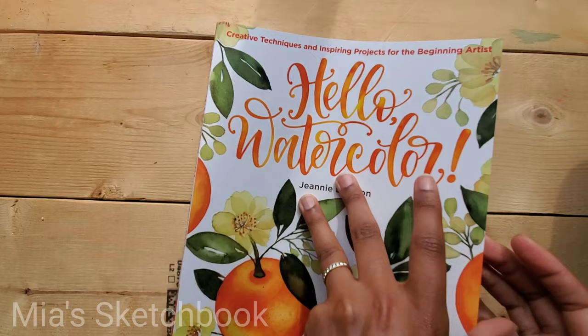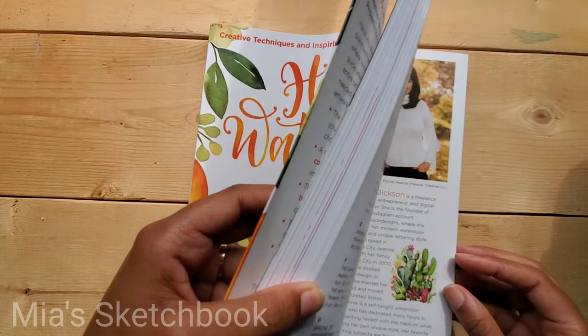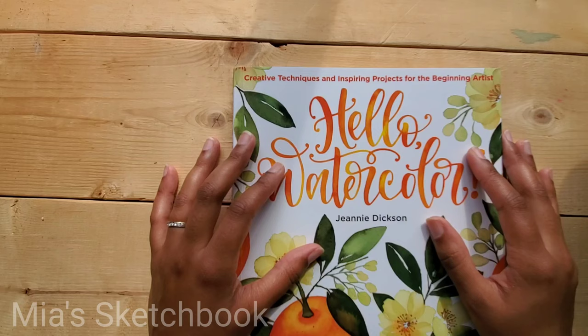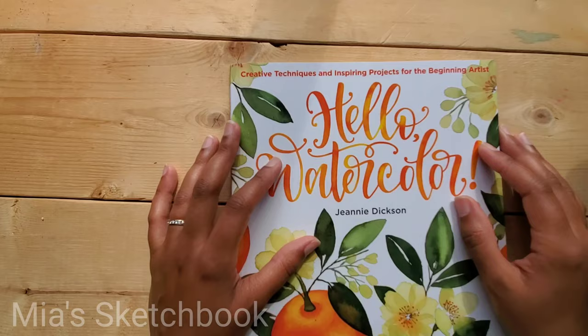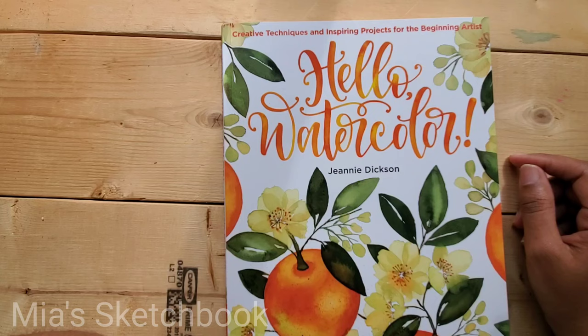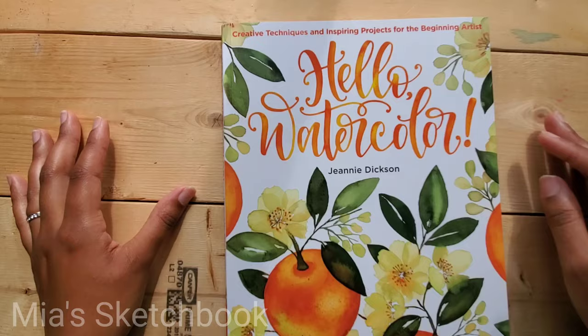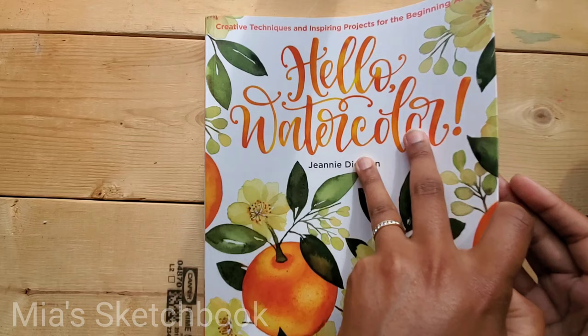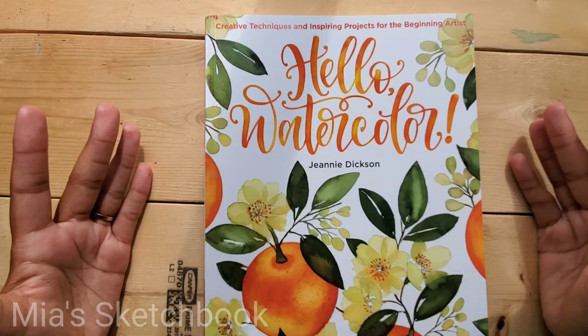So there you have it. Jeannie studied graphic design and is a self-taught watercolor artist, and I'm also self-taught. I learned watercolor the hard way — practicing and figuring things out on my own. Books like this weren't around when I was learning; the ones that existed were in a style I didn't find appealing or exciting. This book is appealing, exciting, fun, and modern. I wish it had been around when I was learning because it would have made the process less frustrating and more fun.